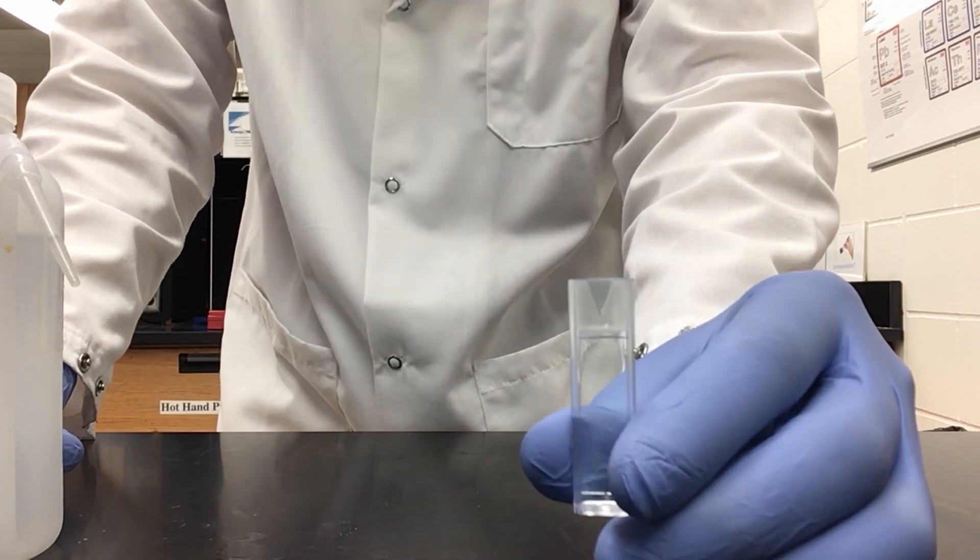Our next solution is going to be our tetrachlorocobalt anion. It is too concentrated as it stands, so we need to dilute it in order to measure absorbance. I will pour out some of our cobalt into my beaker, then dilute it using isopropanol or 2-propanol. Our dilution is going to be 10 parts isopropanol with one part of our cobalt complex. So I will take 1 milliliter of cobalt, transfer to my beaker, dilute with 10 milliliters of isopropanol, and swirl to mix. Our original solution is a very dark deep blue or violet; our diluted solution is a nice light blue. I will pour that into our cuvette.